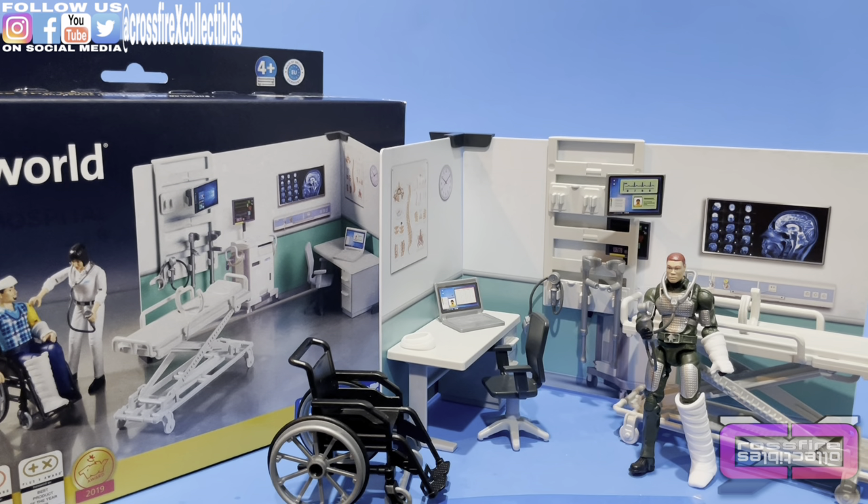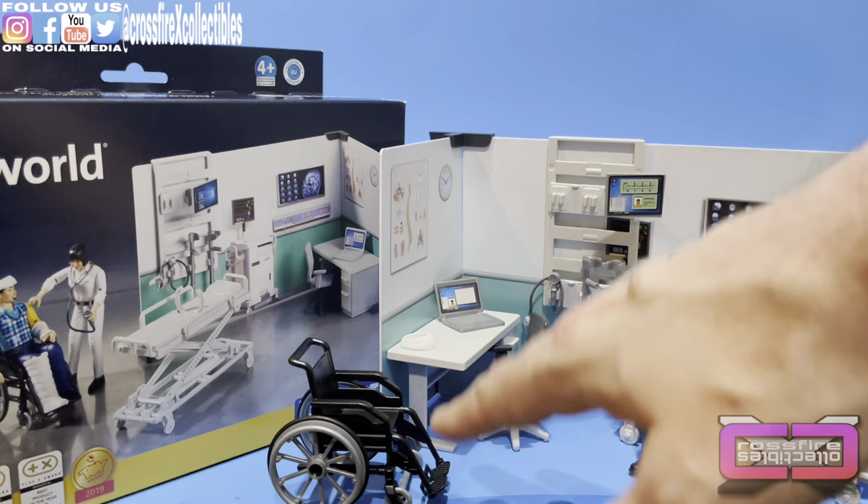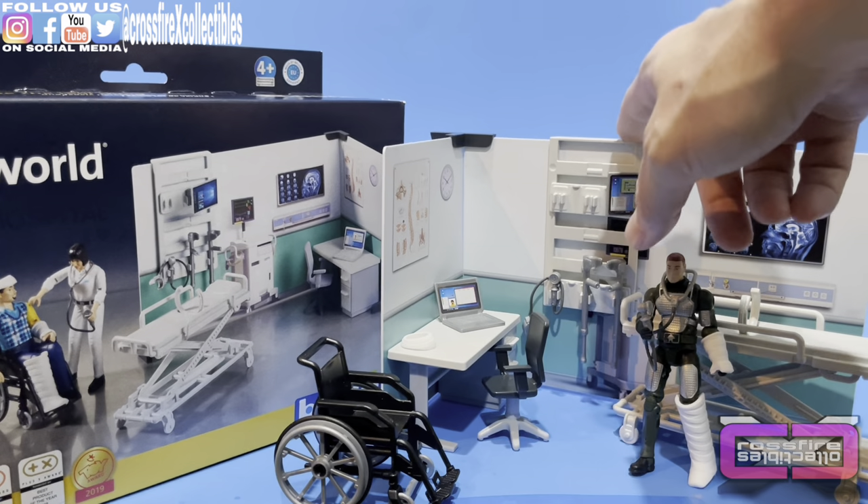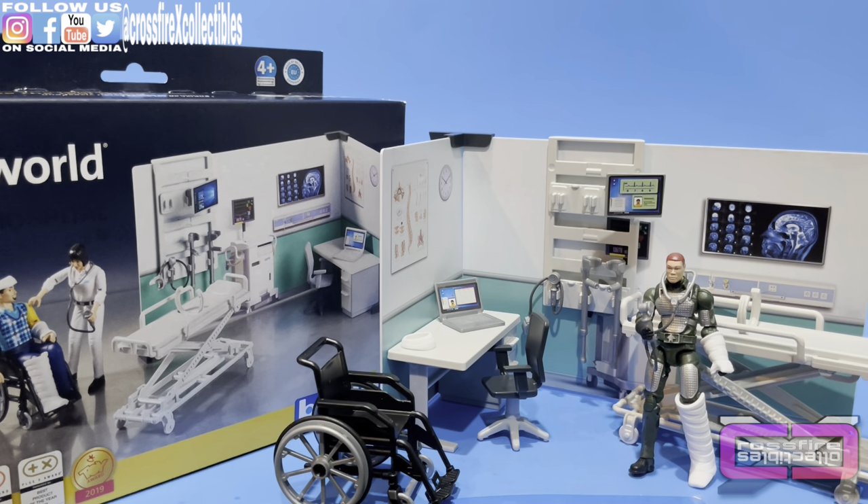This is a cool set. I don't know if it was worth the $40 they were asking, but that seems to be the cheapest price — even on eBay or Amazon, and the main site is even more expensive. But they are some pretty decent accessories. You get the wheelchair, the desk and chair, the wall rack, the stretcher, and smaller accessories. They are compatible with G.I. Joe, which is great.